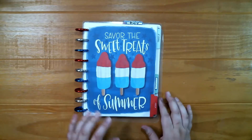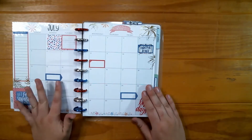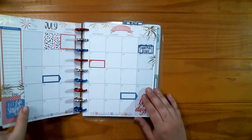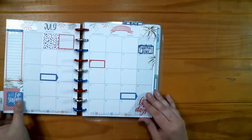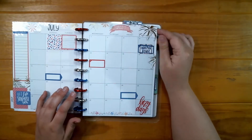Let me show you how this is going to work. This is my divider for July and this is my July monthly, which I still use — I'm writing down a memory. I will switch over my monthly tab when I actually move into July.